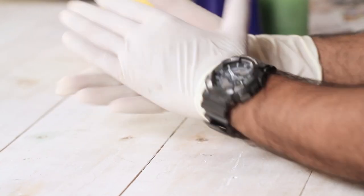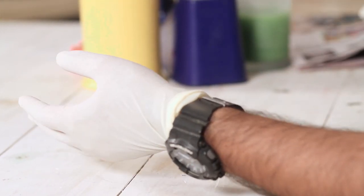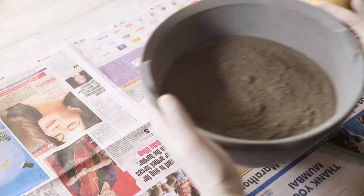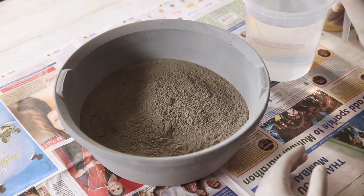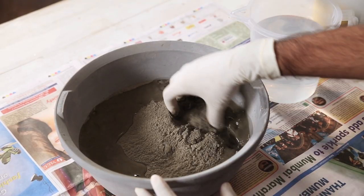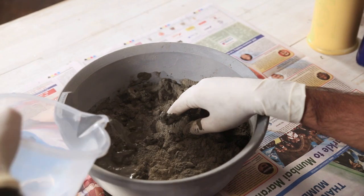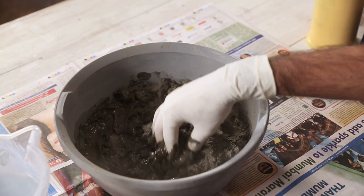I'm wearing gloves to protect my hands because the material we're using is cement, which can dry your hands. Now we grab our cement. There's no fixed proportion — all you need to do is keep adding a little bit of water and mixing it so that you get a nice paste which is not very dilute and not very thick. It should be like porridge. Keep adding a little bit of water and mixing it, continuing the same process.